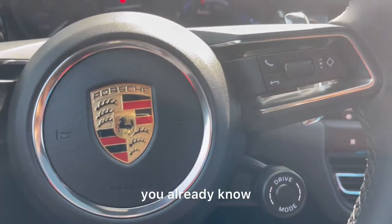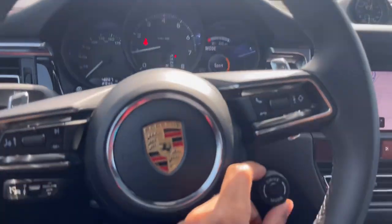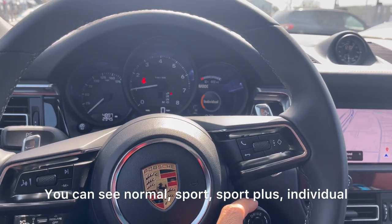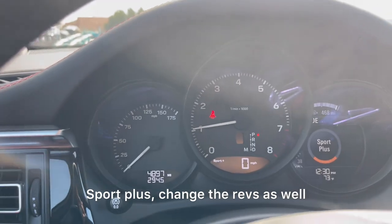You got to see the steering wheel. Buttons, drive mode — you can select your drive mode with this little twist thing. You can see normal, sport, sport plus, individual. Sport plus changes the revs as well.